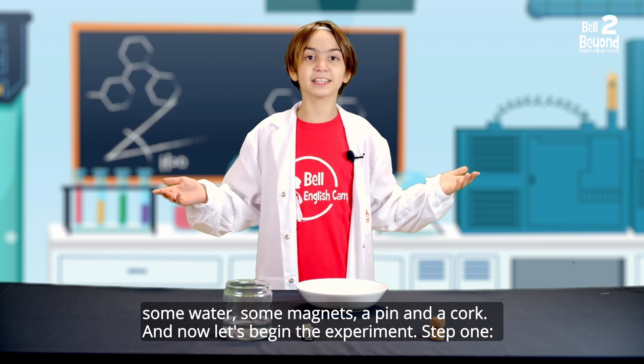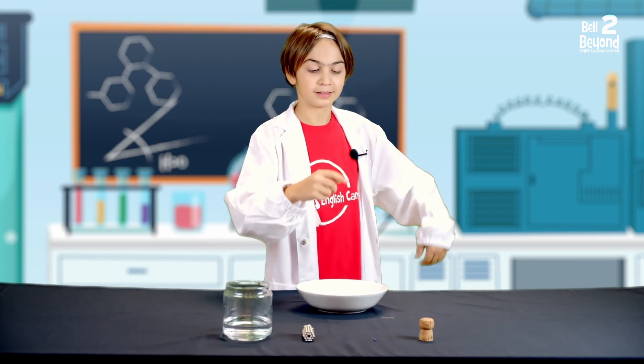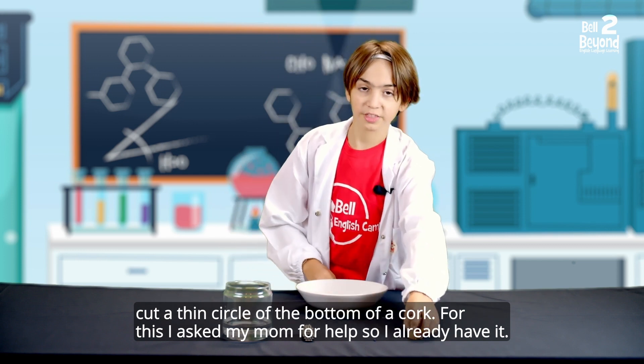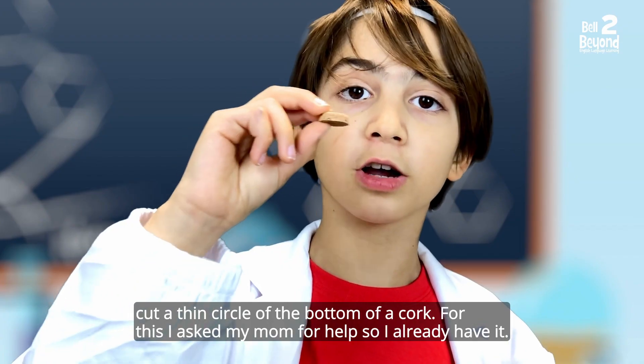And now let's begin the experiment. Step 1: Cut a thin circle off the bottom of a cork. For this I asked my mom for help so I already have it.